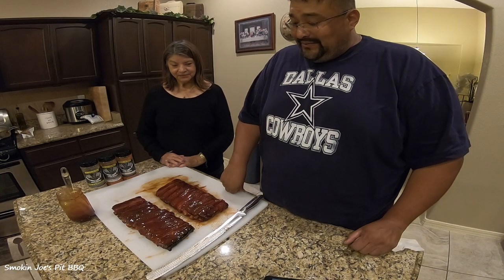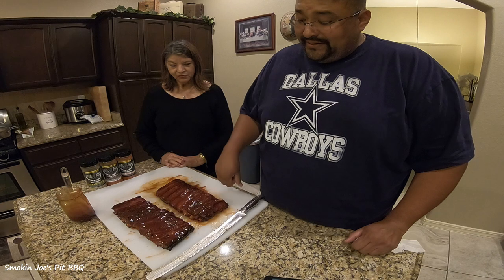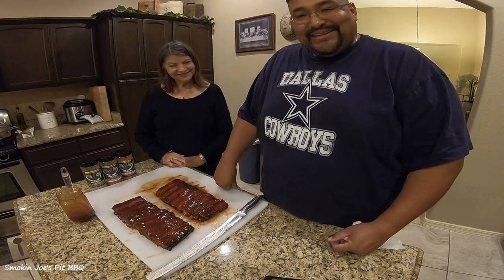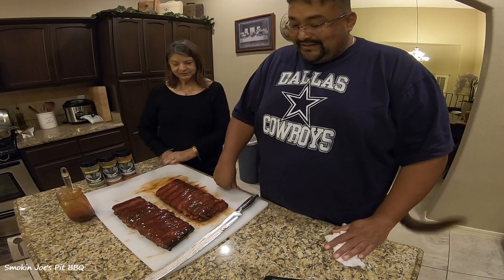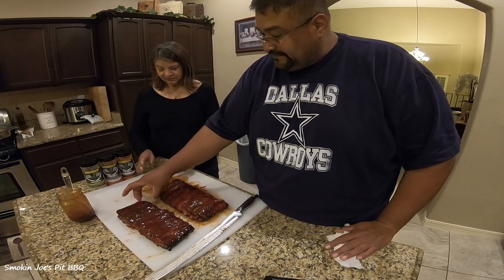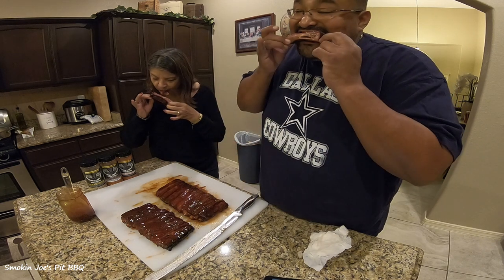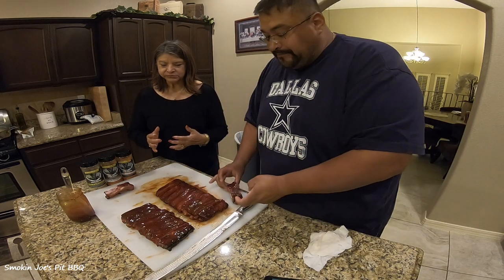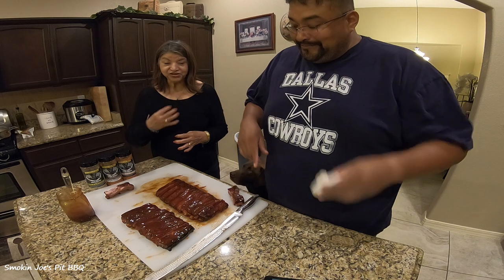We're back and I went ahead and cut the ribs. This rack here was cooked on my pit barrel, and this rack here was cooked on my gateway drum. I've got my mother here with me — say hello Mom. She agreed to be in my video today to sample the ribs and get her opinion on which rib she thinks has better flavor. So we're going to try the one on the gateway drum first. Look at that nice meaty rib. What do you think?